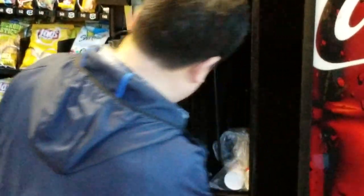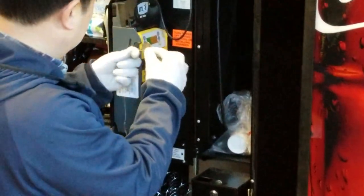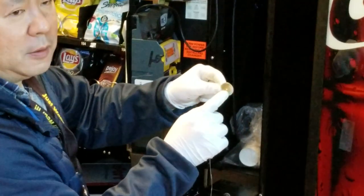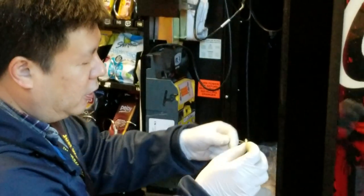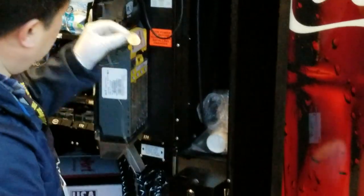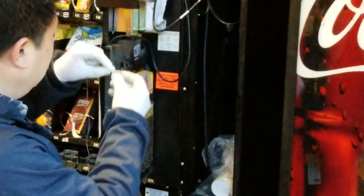This coin mechanism doesn't recognize the coin. So if you drill a coin, the metal properties would not be the same anymore, thereby rendering the coin useless.